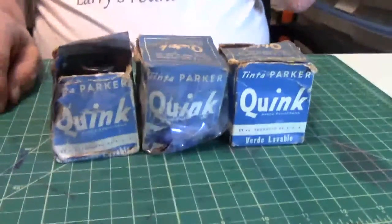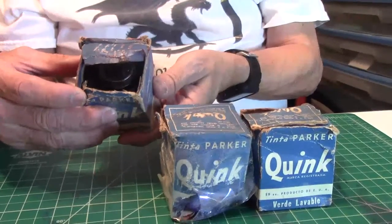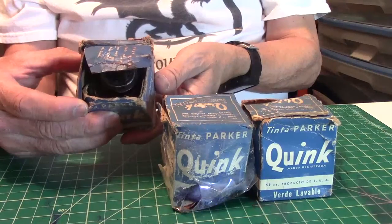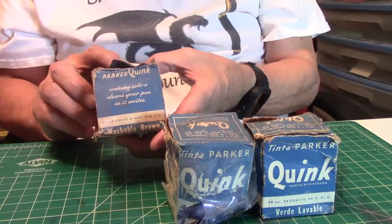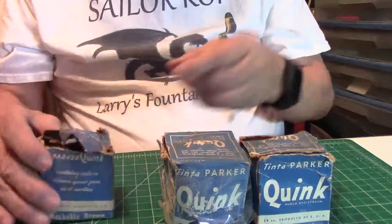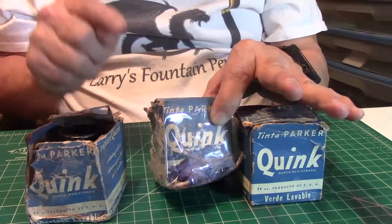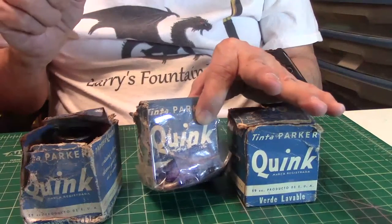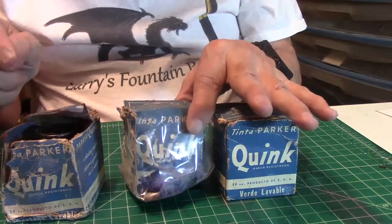I cleaned them up the best I could and taped the boxes the best I could. So here they are - and they weren't in this good of shape before. This one is Quink, made in the USA, contains Soap X, and it's washable brown. They have a little saying: 'For best results, flush your fountain pen with water before filling with Quink.' The Soap X is a magic ingredient in Quink - it dissolves gum and checks corrosion and rubber rot. Dries on paper 31% quicker than average ink. Quink does not dry in the pen. I find all this interesting.